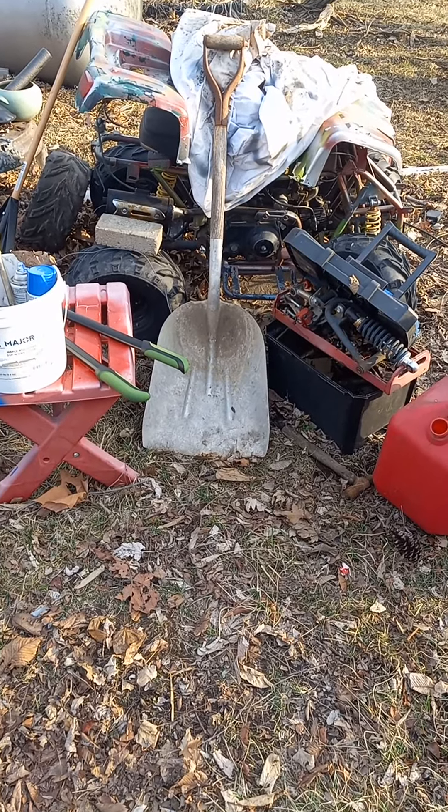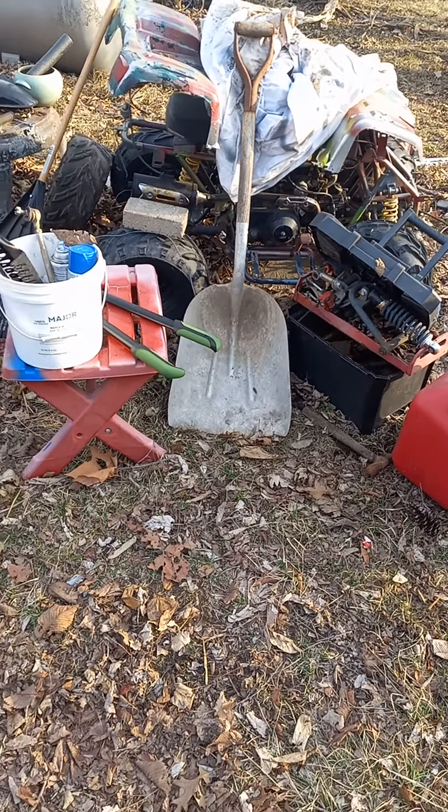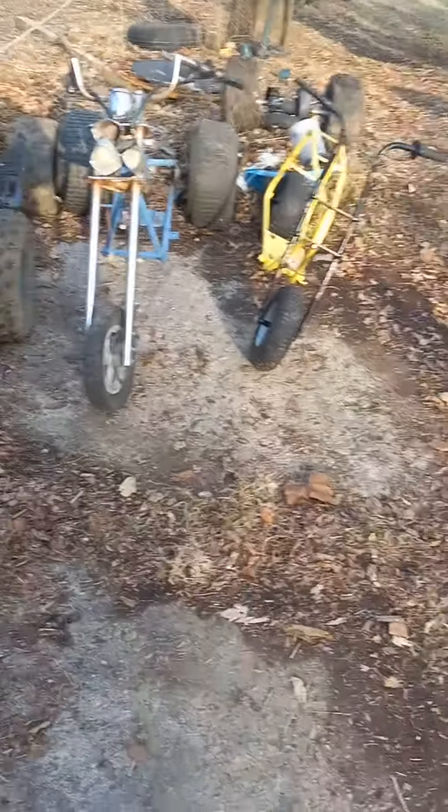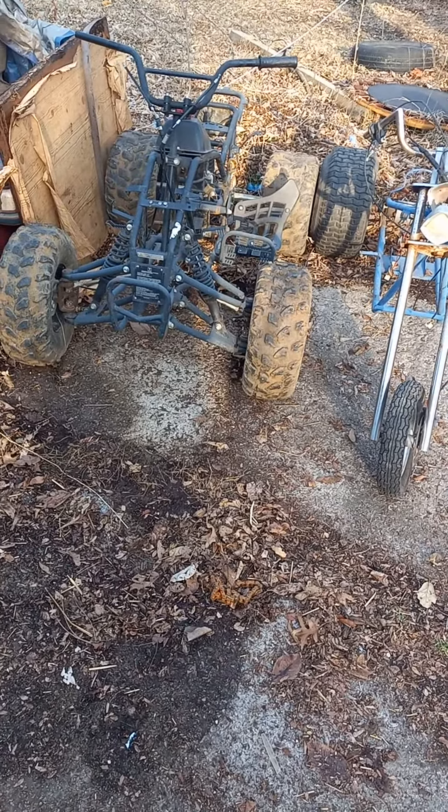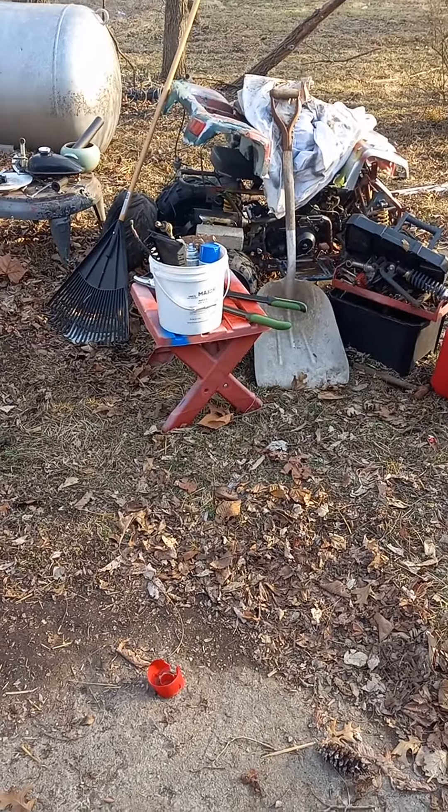It was originally a 90cc, but we put a 150cc in it. Should be safe for kids, right?